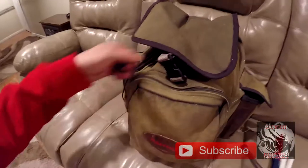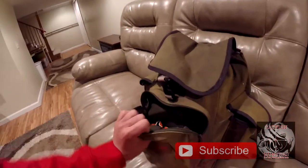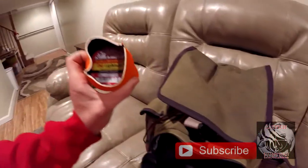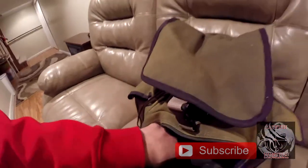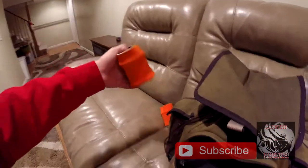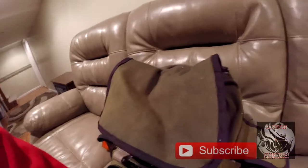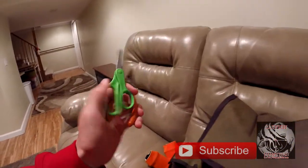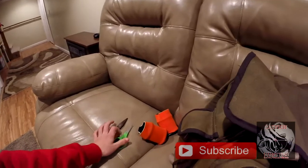Now in this front pouch we have our line — this is for our leader line, 50 pound mono. Also in here we have our pliers and our scissors, and the scissors are to cut the monofilament.